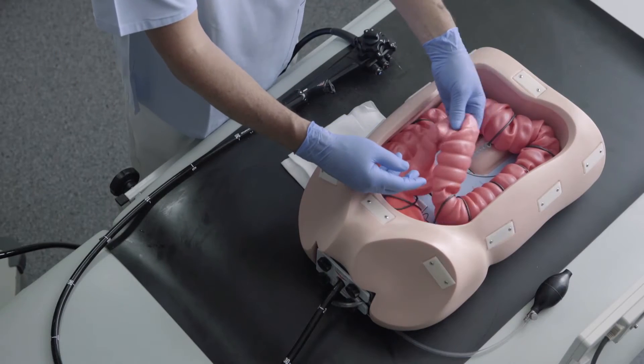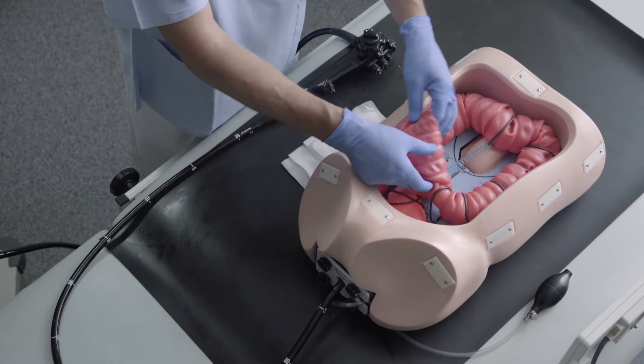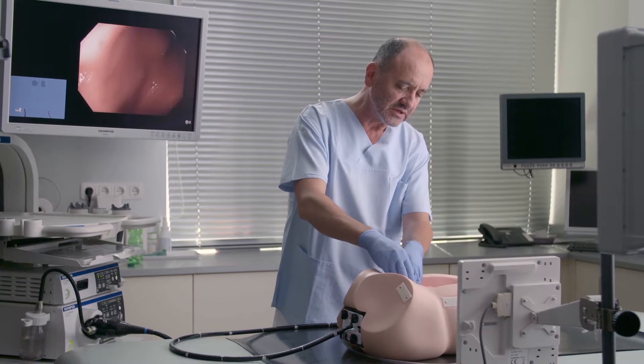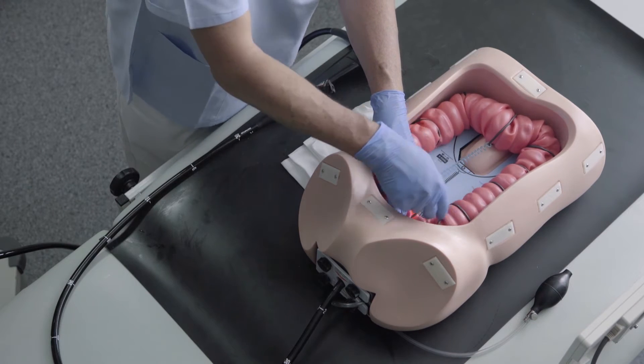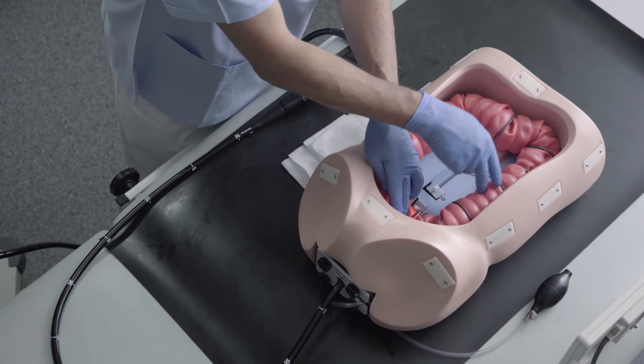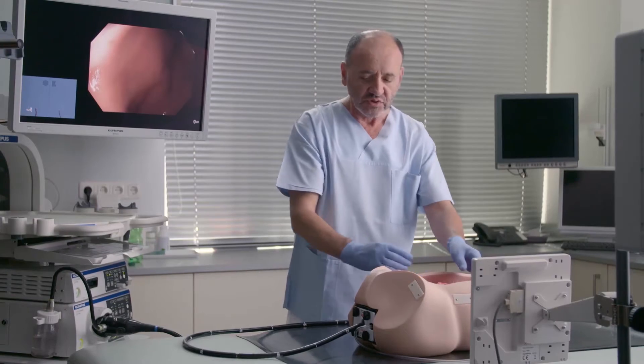This one is very flexible, and if you just push on it, it will cause a lot of pain to the patient. So the purpose is to have it as straight as possible to really pass the sigmoid-descending junction and get into the descending colon and farther up to the cecum.